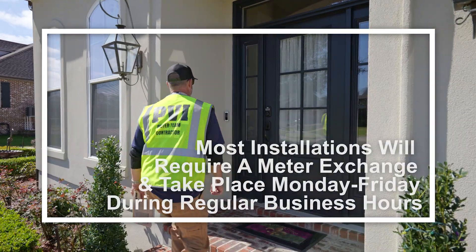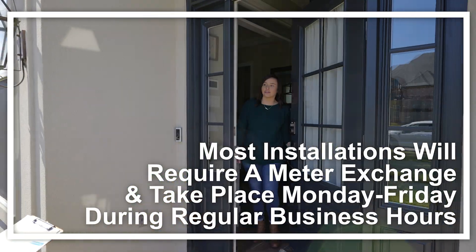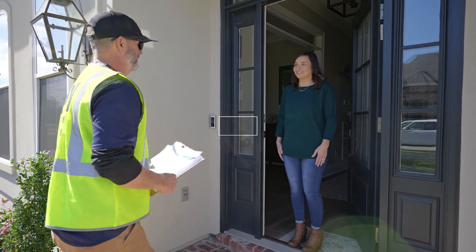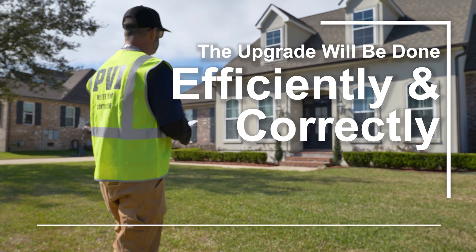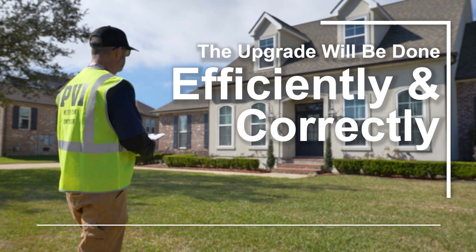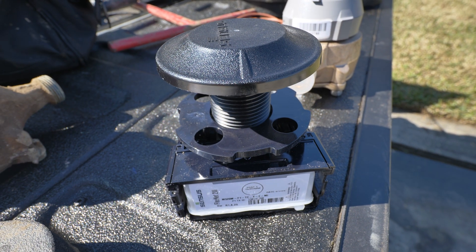Most installations will require a meter exchange and take place Monday through Friday during regular business hours. The process is simple. Pedal Valves, a professional meter installation contractor, will ensure the upgrade is done efficiently and correctly. You'll be notified by mail about when you can expect installations to begin in your area.